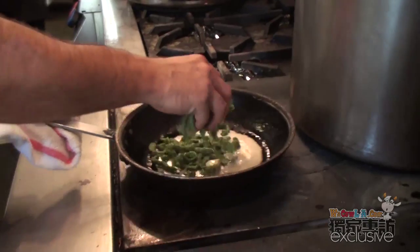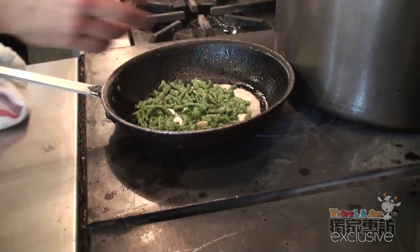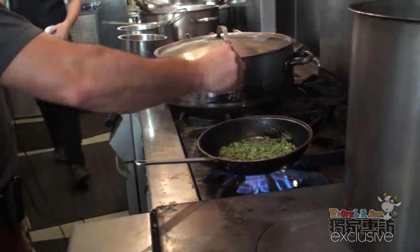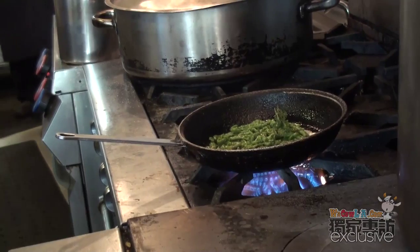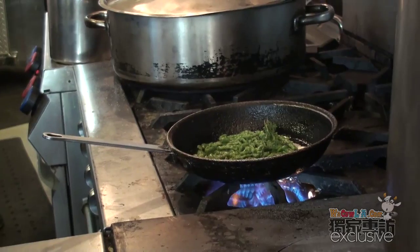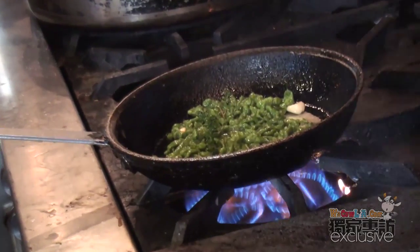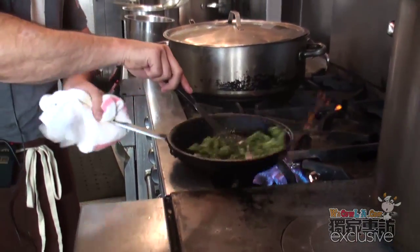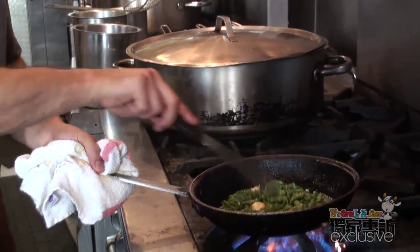Boiling the gnocchi. I boil it before service and then here I try to make it crispy. It's not a soft gnocchi, it's a crispy gnocchi. For flour, milk, and spinach. A little salt and pepper. Then I wait for it to crisp up. When it's crispy, we take the marrow. This is going to be the bed of gnocchi under the marrow, and then we slide the marrow on top of the gnocchi, and that's your dish.